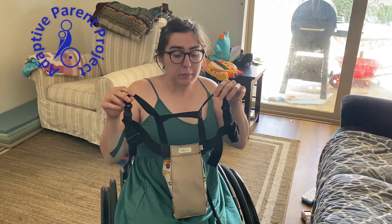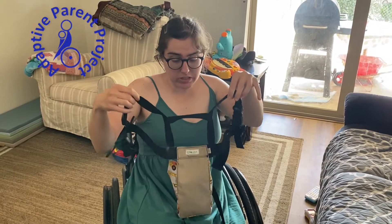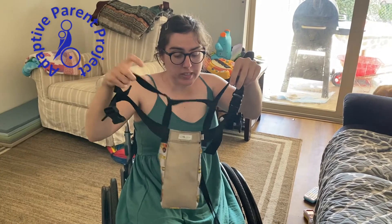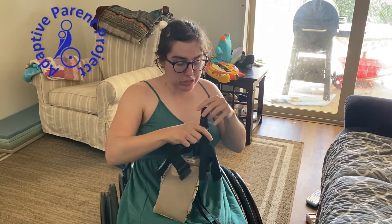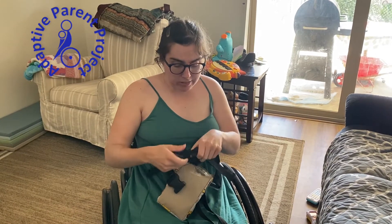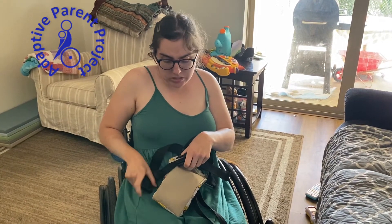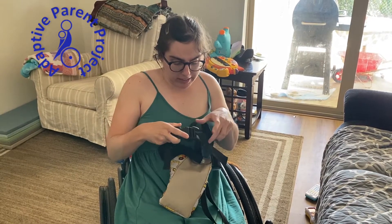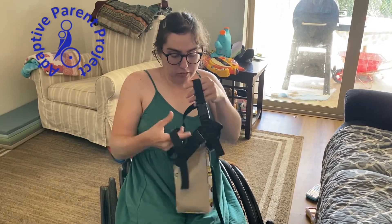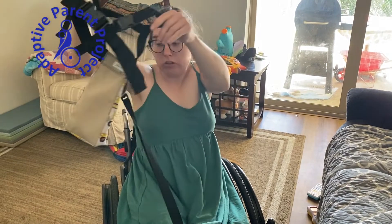I just wanted to quickly demonstrate how the harness goes together. This is what it looks like when it's open, and then you have the leash handle on the back, and then it just goes over the shoulders like this. There's a buckle that goes across the chest and it simply clicks in right here, and then you have the Clover Patch harness.